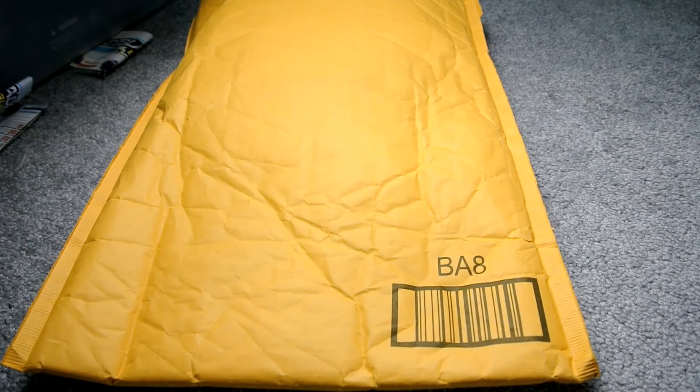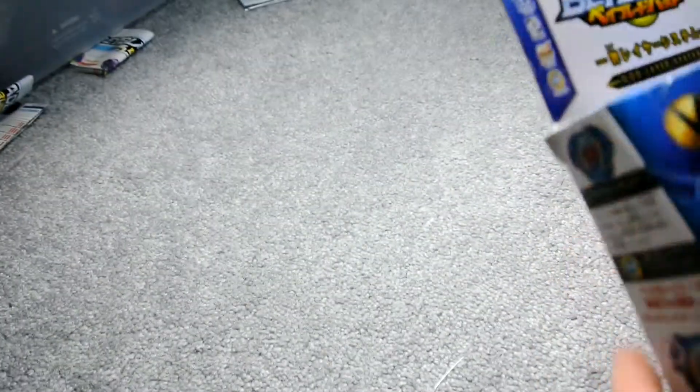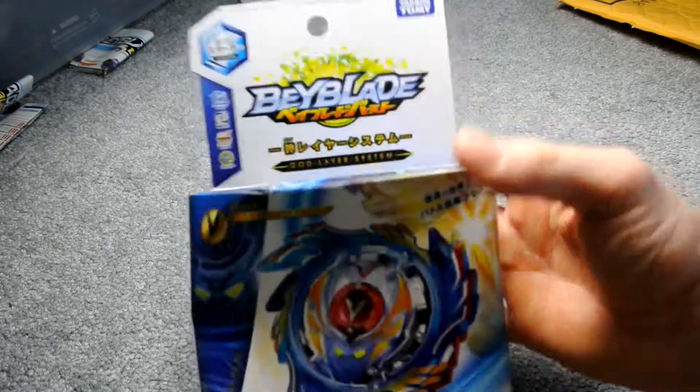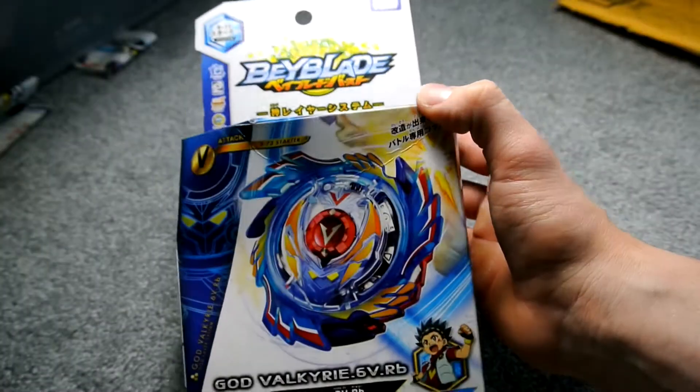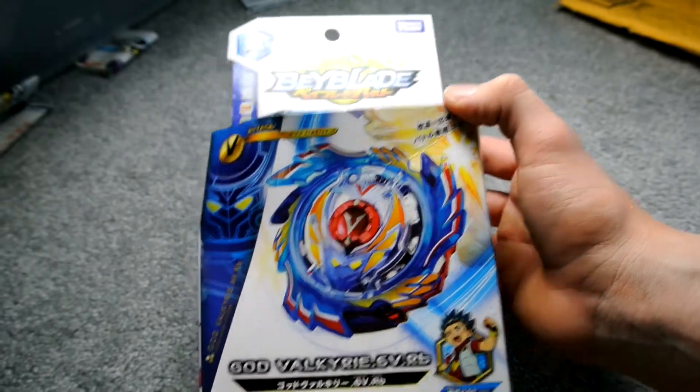What's up guys, I'm back and really excited about this. I just received a package from Amazon — came in two days — and I think you guys know what this is. Yes, here it is guys, the amazing God Valkyrie. So let's open this up, first try the box of course.